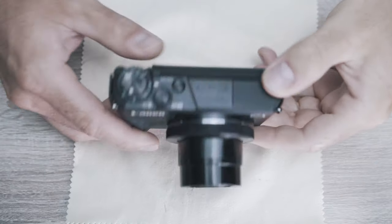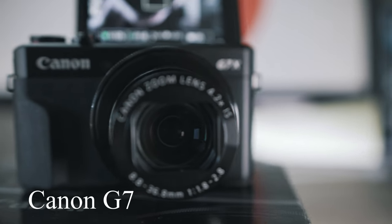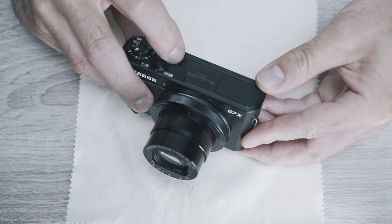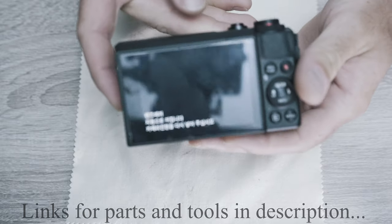Welcome back to Take Apart. Today I will show you how to fix a stuck lens on the popular Canon G7X Mark 2. When you try to turn it on, it adjusts and shows an error message.